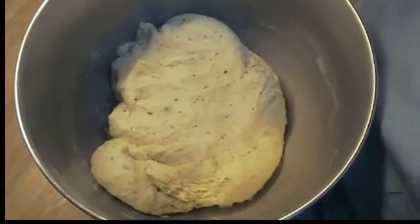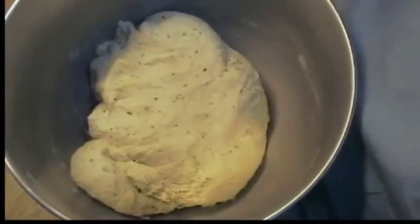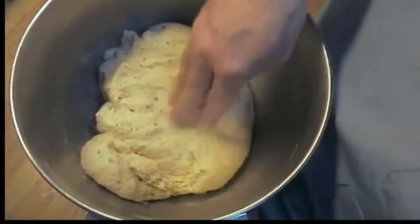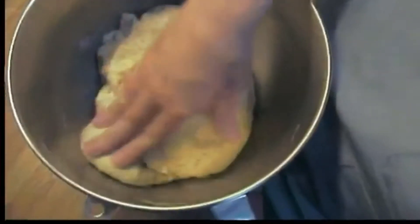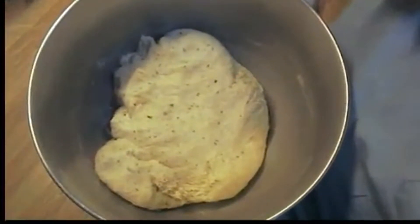You want to mix it up and add flour or water if it's dry, just a little bit at a time so you get it to the consistency you want. What you want is just a little tacky, kind of like the back of a post-it note. But when you touch it, you shouldn't come off with dough sticking to your hand. If you come off with dough sticking, it's too wet.